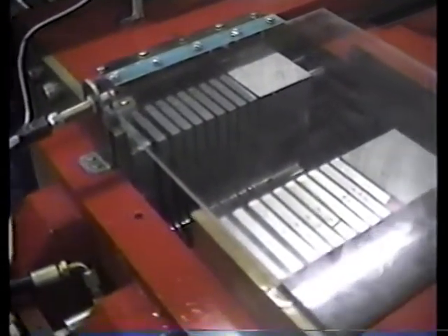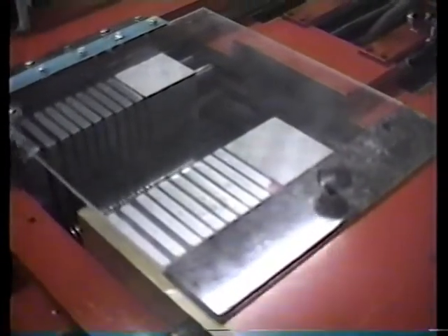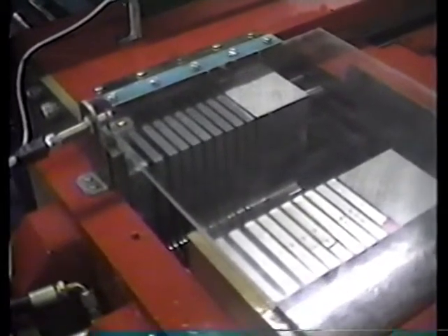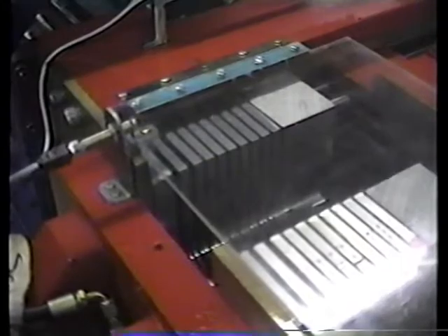When this little cover is not down, when you start to form you cannot run on the automatic cycle. Basically this cover is only to protect from oil splashing out when the operation is done.